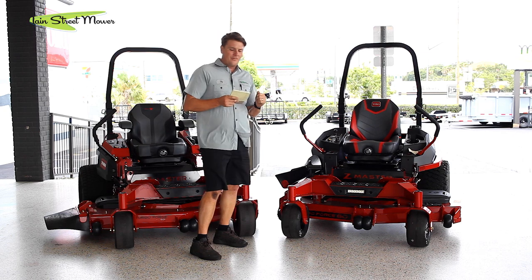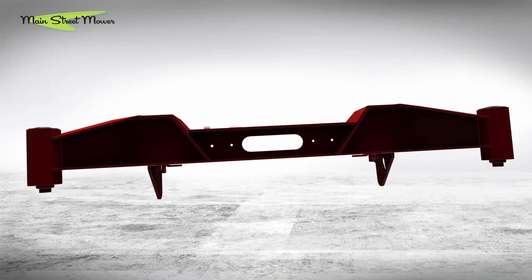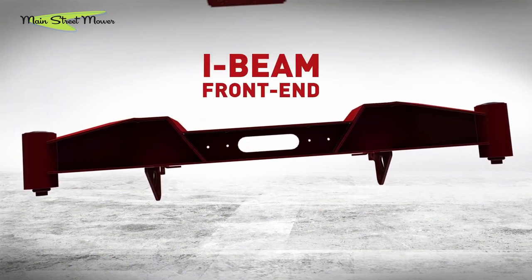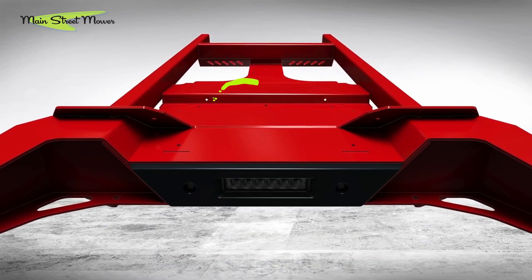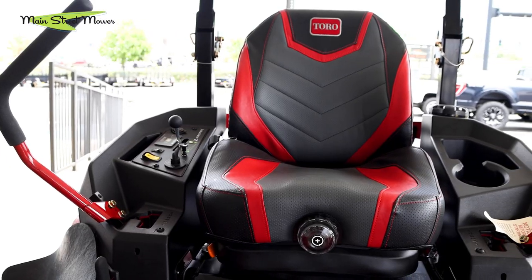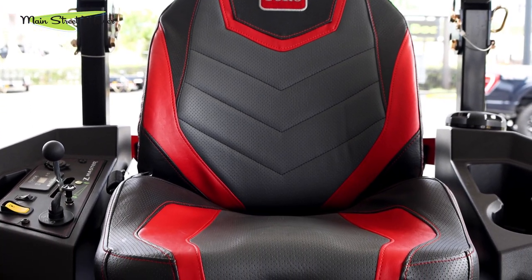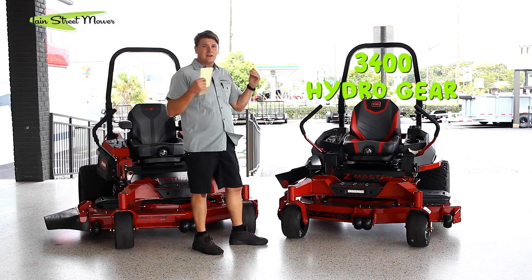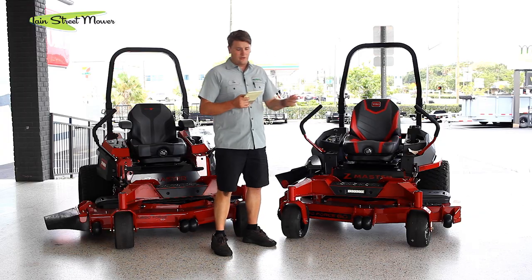Four-year, 1000-hour warranty. Seven-gauge deck. It has the same I-beam construction we're starting to see on Toro's new lineup — on the 4000 series and the 2000 series. It definitely looks and feels strong; it's a beefy design, much stronger than the old style. It has a seven-gallon fuel tank — that's a lot of gas. It has a deluxe suspension seat, the same seat you see on the 4000 and even the 5000 and 6000. It has Hydra Gear 3400s — Hydra Gear has been making great pumps for a long time. They're integrated wheel motor pumps and they work fantastic.